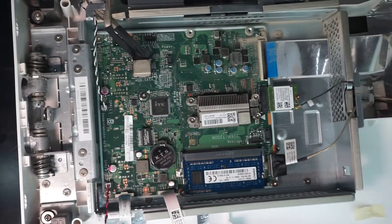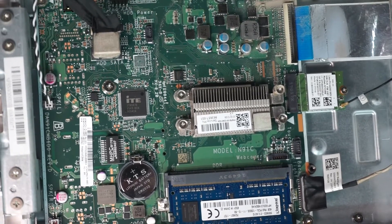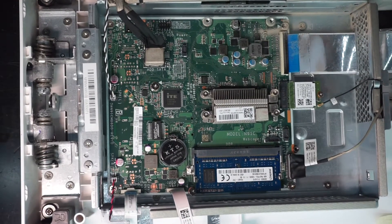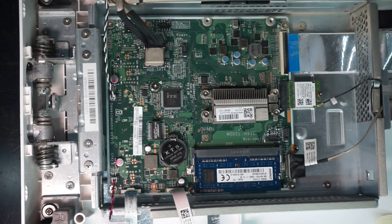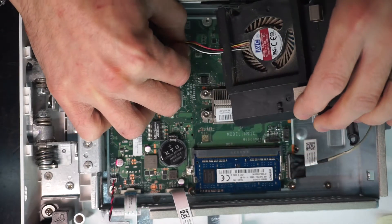From here I'm just going to reinstall the cooler and proceed to reassemble the whole system. While you're reattaching everything, make sure you don't forget to reattach your webcam that was previously disconnected when you opened it up. I hope this video has helped you and I'll catch you guys in another video.